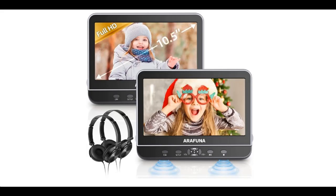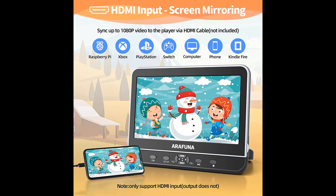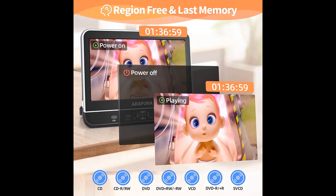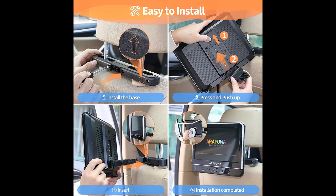A short picture overview of a RAFU NA car DVD player: dual screen, play the same or two different movies, headrest DVD player for car, support 1080p HD video, USB/SD, region free, last memory — 10.5 inch dual car DVD player with HDMI input.